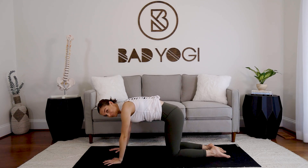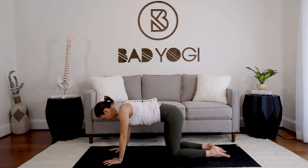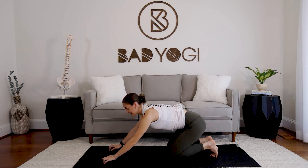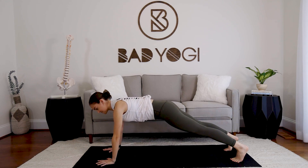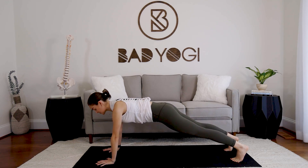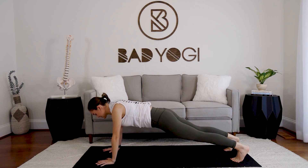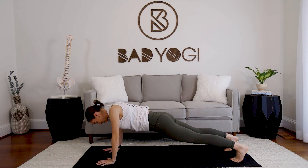Let's do two more. From here, find plank — extend the legs back. We're going to do those scapular push-ups again, this time from plank. Press the floor away and then drop the chest down a couple inches and press back up. We're going to do eight.